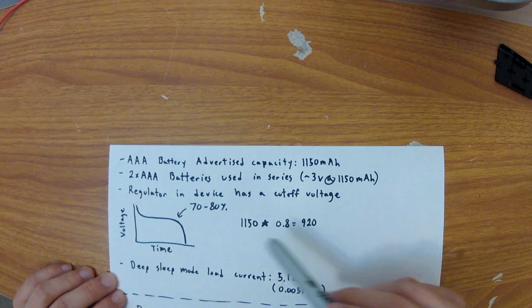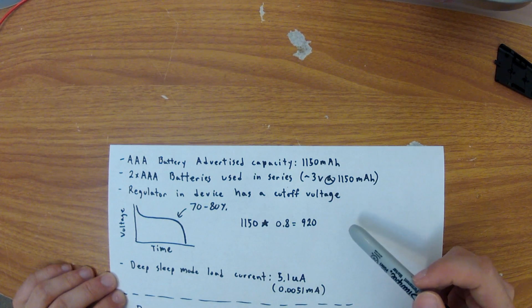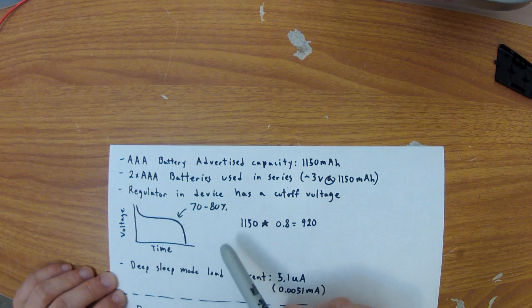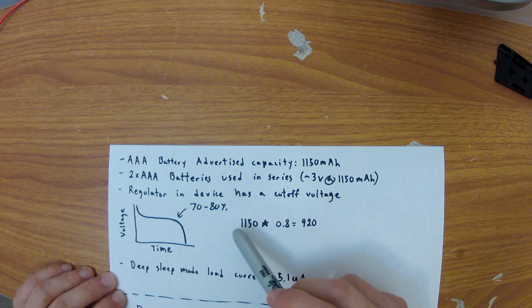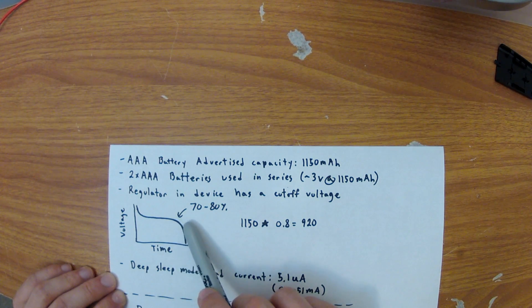Practically, you're only going to be able to see 70 to 80% of those 1,150 milliamp hours, and that's because as an alkaline battery drains, its voltage does as well. There's a regulator in this device that has a cutoff voltage, and once it reaches this point the device simply shuts off.